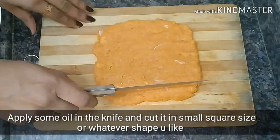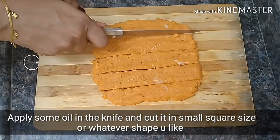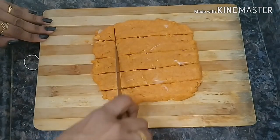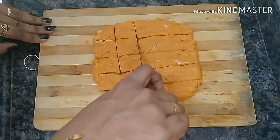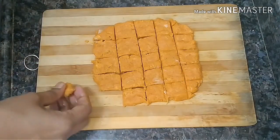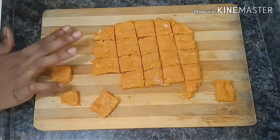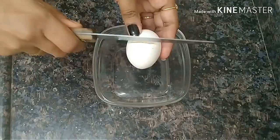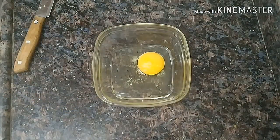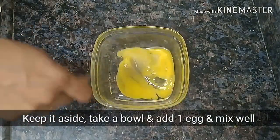We will cut it and cut it in half. We will cut the cubes. Now we will cut more pieces and cut the bits. Then we will cut the egg batter.